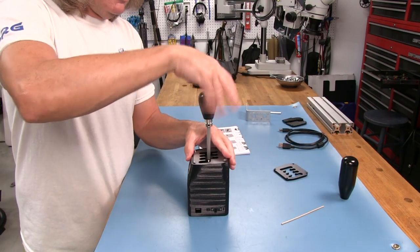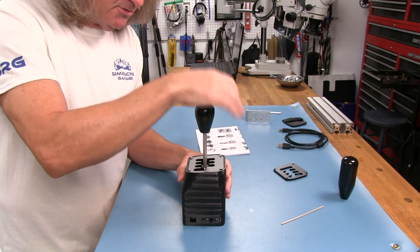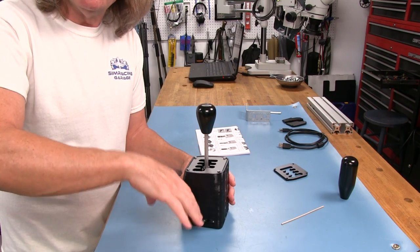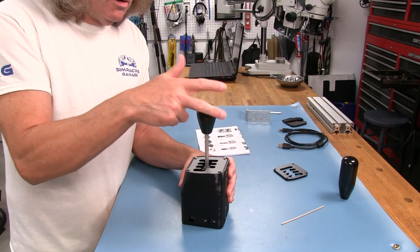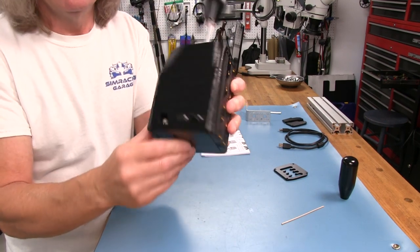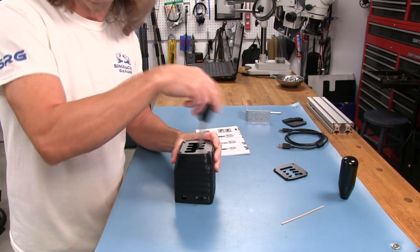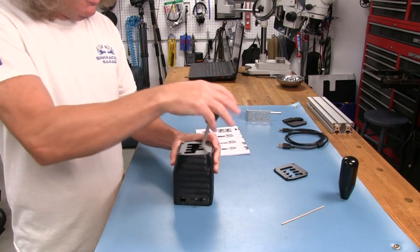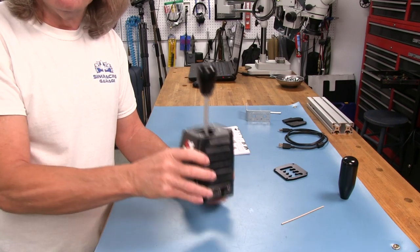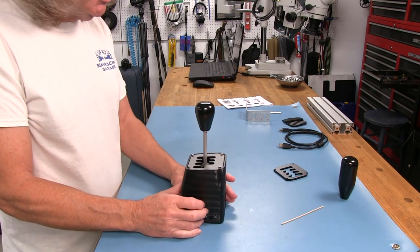It's very easy to switch from H-pattern to sequential: simply push down on the shifter and rotate it 90 degrees, let it go, and it comes back up — that changes the mechanism's orientation to the shifting ramps. Now we're in sequential mode and it'll pop back to center. You also need to flip the switch on the side to sequential mode so the electronics know which sensors to look for. I think this is a pretty clever and easy design for changing back and forth — right up there with the Fanatec H-shifter for ease of conversion.